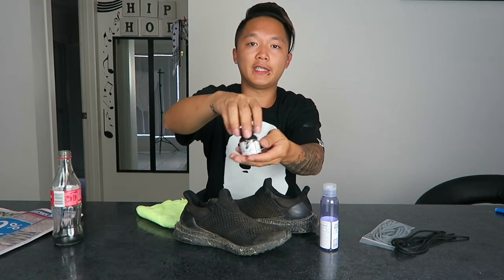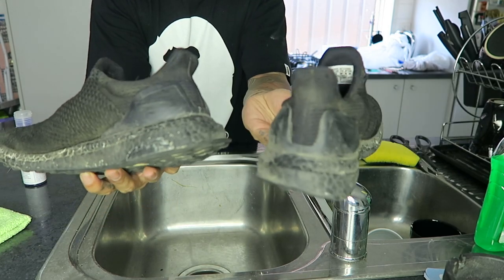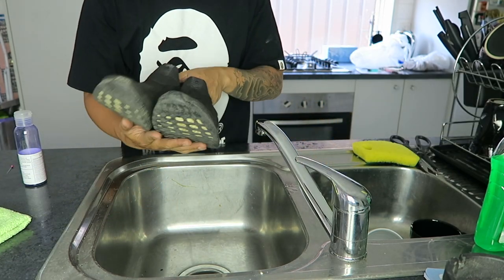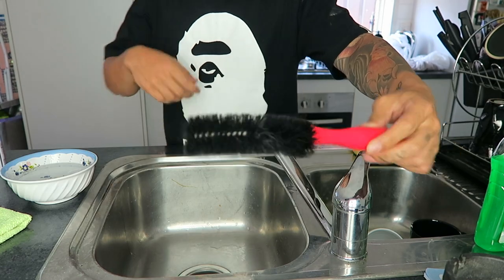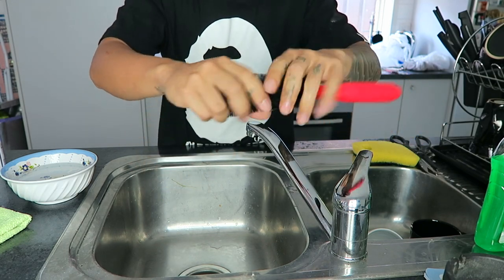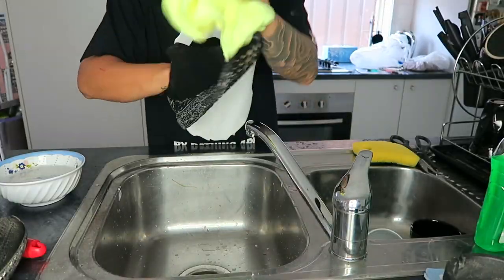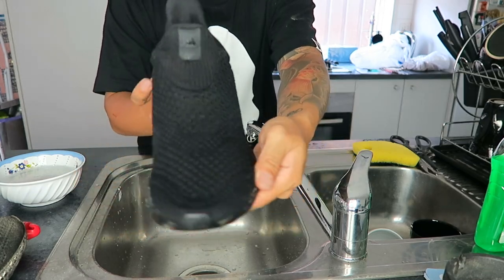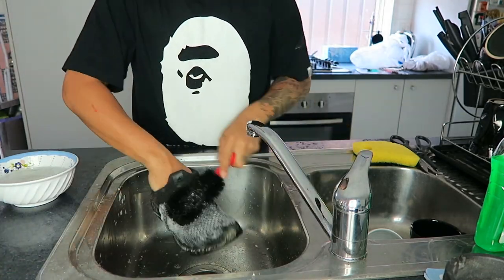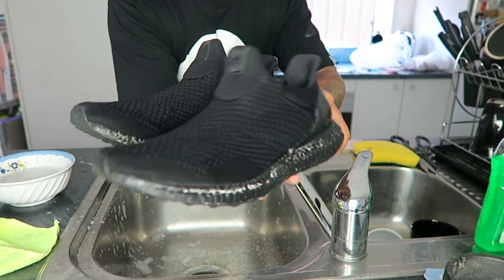I'm gonna give it a quick wash with some Jason Markk and a towel. I've got my paint, paintbrush ready to go. The shoe is in a pretty bad state with dirt everywhere, so I'm giving it a quick scrub. I purposely used this brush — it's actually a car rim brush, flexible and really soft.